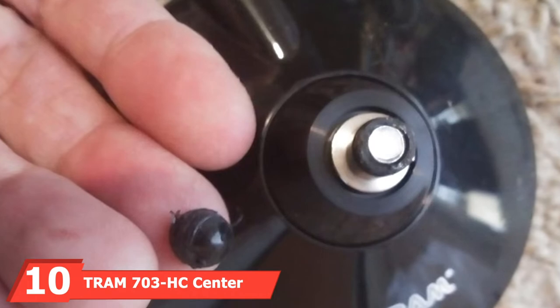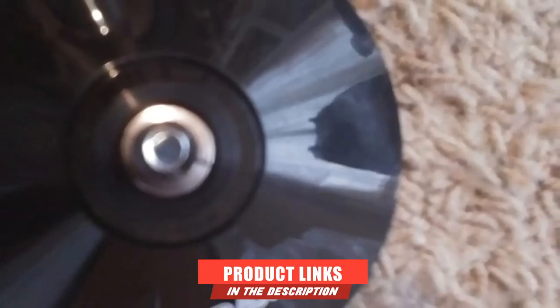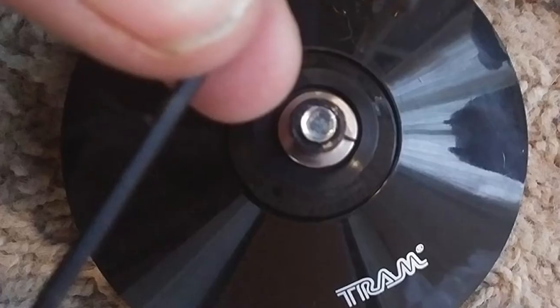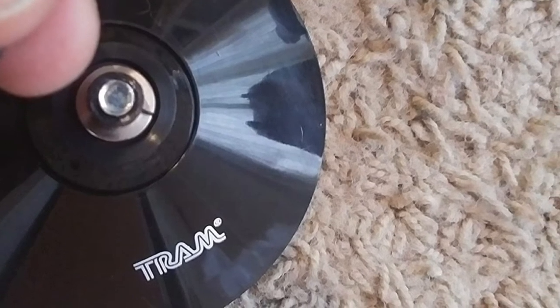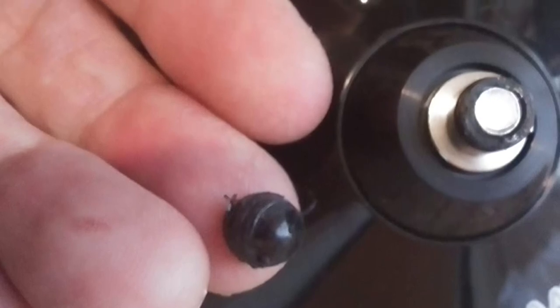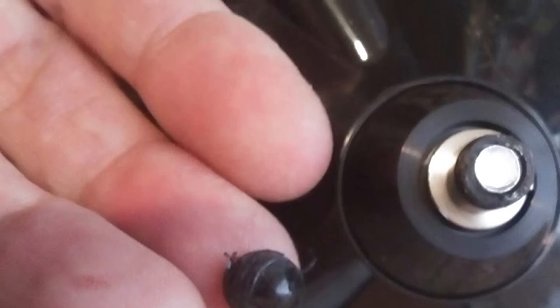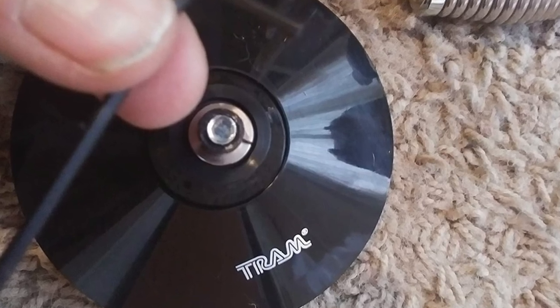Finally, the number 10 position is dominated by the Tram 703HC Center Load CB Antenna Kit. The affordability of the Tram model makes it a great introduction to the product. Using magnetic adherence, this lightweight product lends itself to smaller vehicles. The antenna measures 24 inches, and while on the smaller end, the low-cost product covers all CB bandwidth and is highly usable. This model is ideal as a starter kit or for shorter-term use. Considering the product does not require batteries, it is fairly user-friendly, allowing for easy placement and quick setup. Compared to other products, the Tram has a weaker base, but for small-scale use it proves sufficient. Stainless steel construction prevents rust due to weather exposure, making this a viable long-term vehicle accessory.